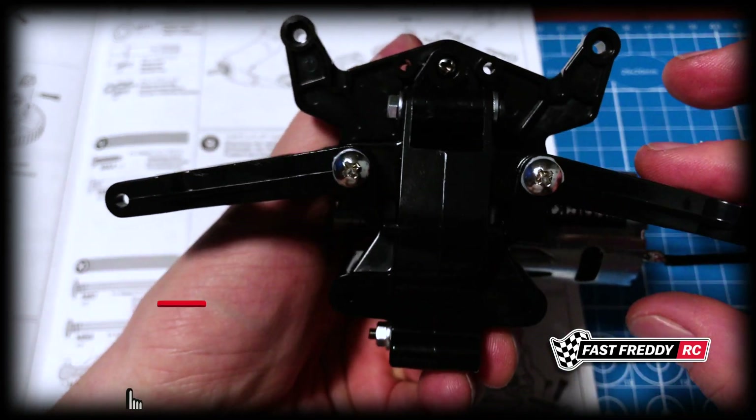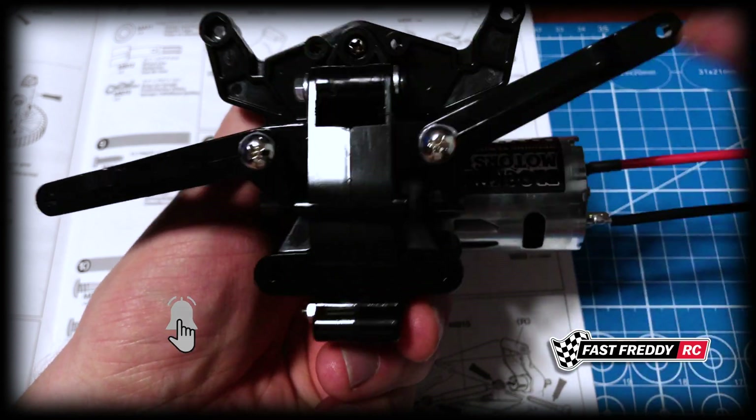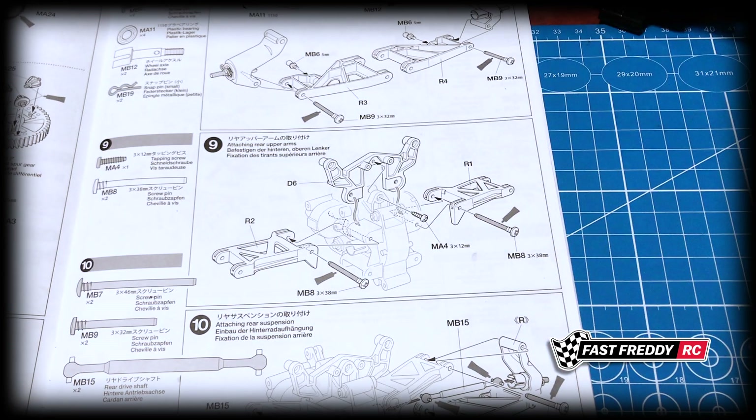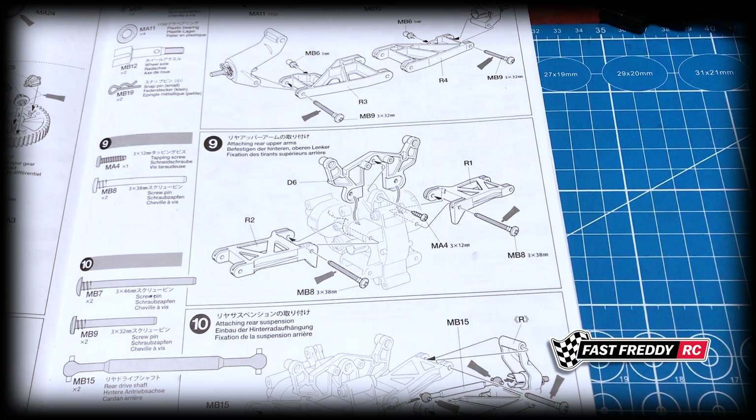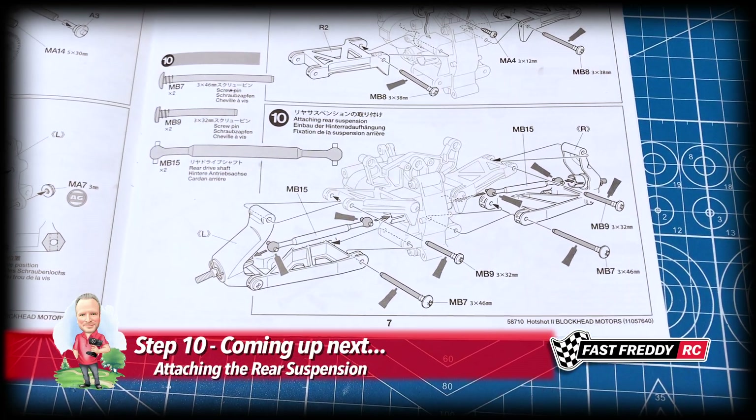There are the rear upper arms in place, so step nine is complete. Now we're going to move on to step ten and attach the rear suspension.